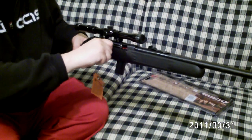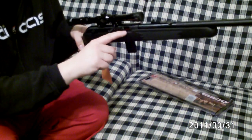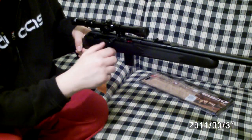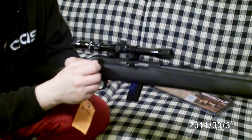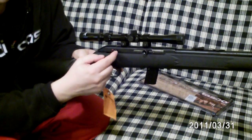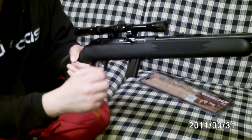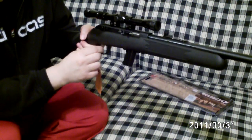It's bolt action — push in and you can lock it in place. It's got a little red indicator so you can see whether it's loaded or not. As you can see, this is not loaded. Slide it back in and your safety is right up here — push it forward to red means you're ready to fire, pull it back for safe. There's an 'S' embossed into the right side of the trigger.